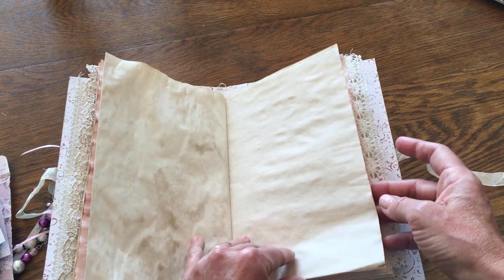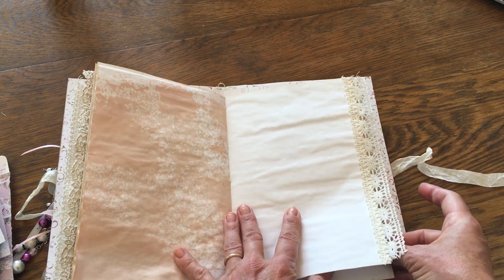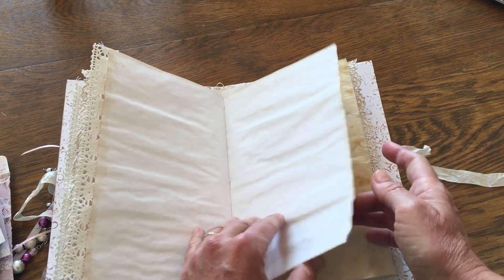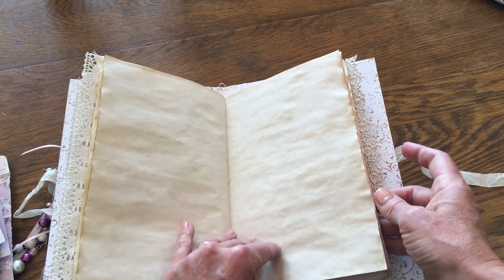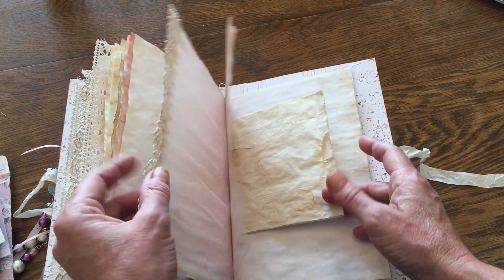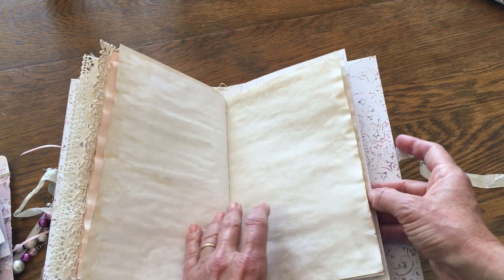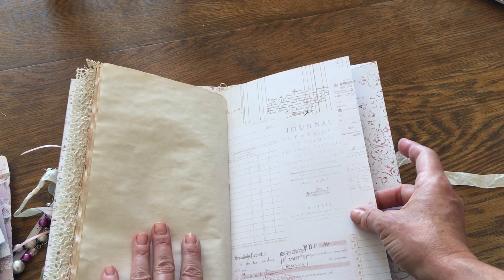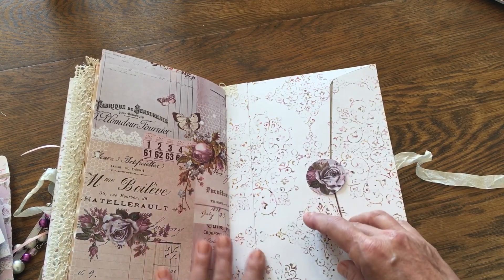More coffee-dyed paper, more avocado-dyed paper, the other half of that large piece of paper that has a fold. Again avocado — this is actually coffee-dyed but it's a really really light color and you can see there's just a little bit of coffee around the edges of some of these pages. Tissue paper, more coffee-dyed, more avocado-dyed, polka dot paper, a little bit of lace, and a few more pages of the coffee-dyed paper.